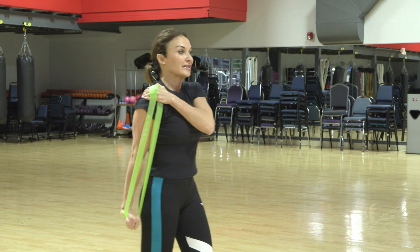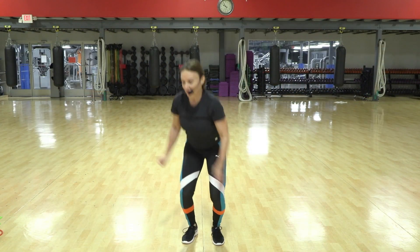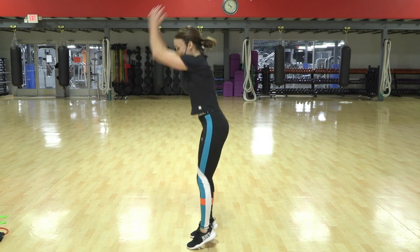Good. Now just pump it low — one, two, three. Now turn to the side — one, two, three, down.